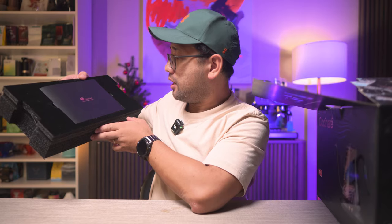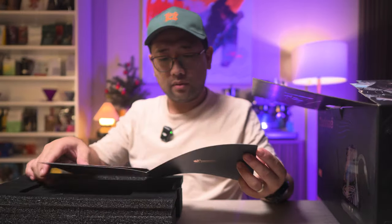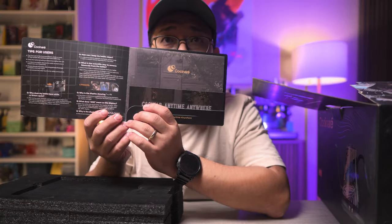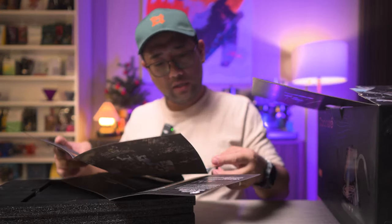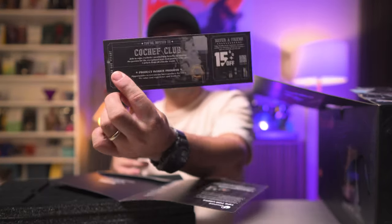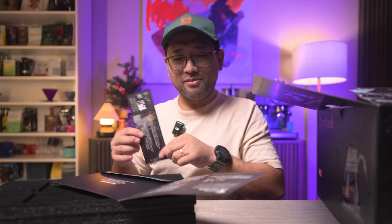'Cucinare — anytime, anywhere.' This looks really premium. Inside there is a letter — in front it says 'thank you' — and there is a quick start guide, a gift voucher, and an invitation to their exclusive club.